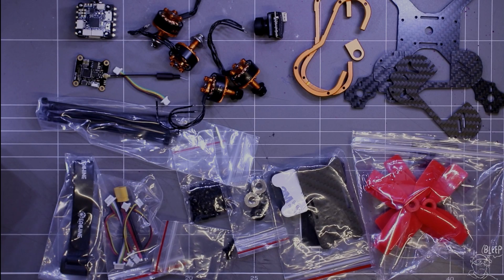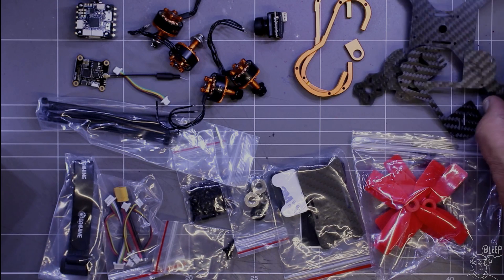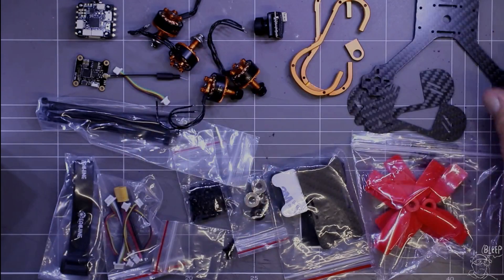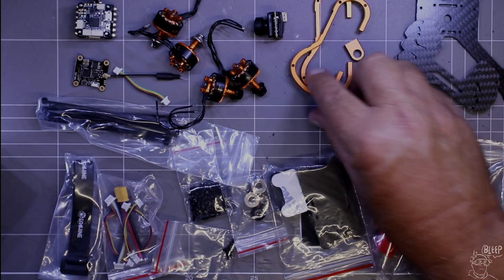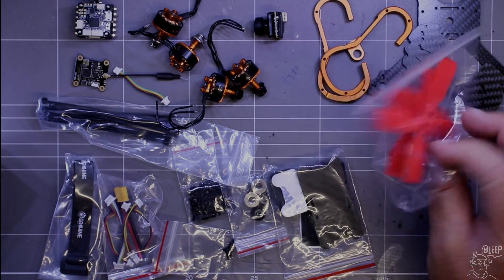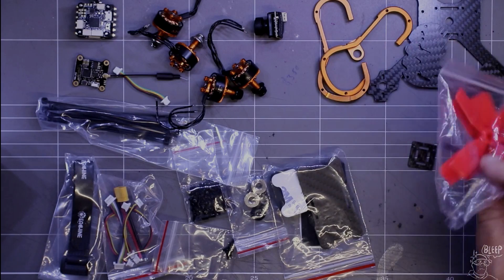This is what you get in the box. I don't normally do an unboxing, but I figured you want to know what you're going to get so you can build this thing. It does come with a pretty good looking 3mm frame — it is carbon fibre. The side plates are only 1mm but they're supported by the CNC parts here. You get some props with it; they look pretty crappy, but we'll see how they go.